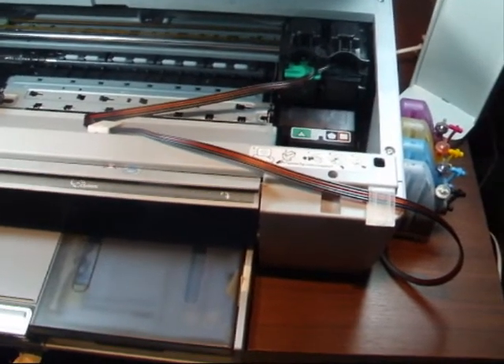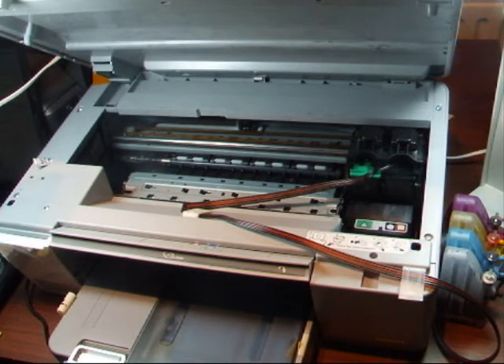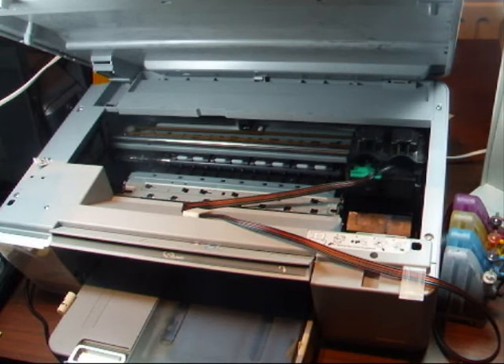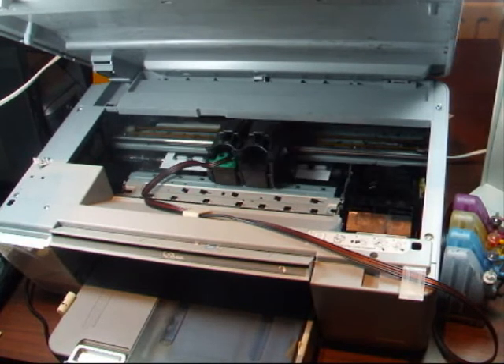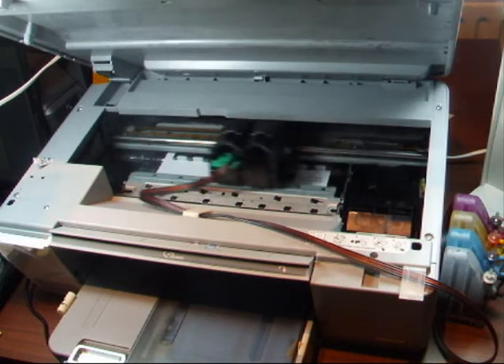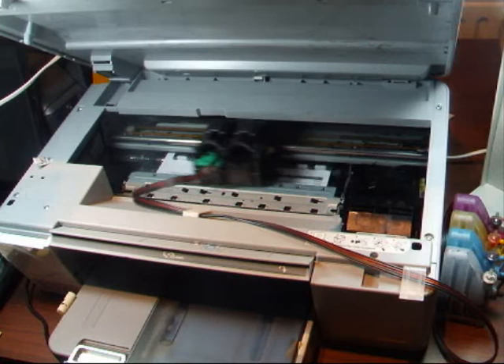So we're just about set up there — it is a very quick setup on this printer. We've got the piece of paper in, the printer thinks the lid is down, so let's see it print. I've gone to the laptop here. And there we go — it should start printing any minute. As you can see, it's printing fine, absolutely perfect.